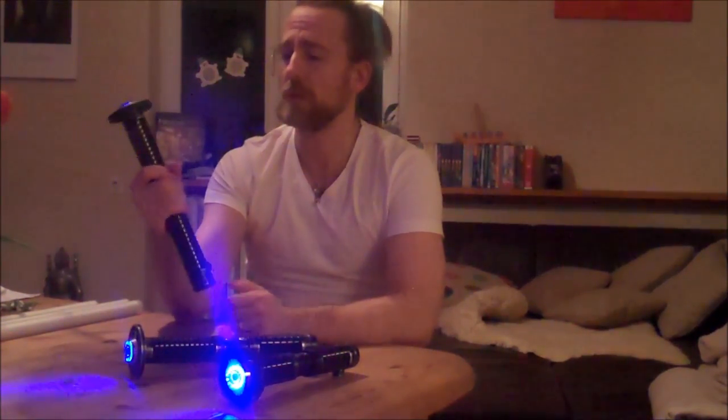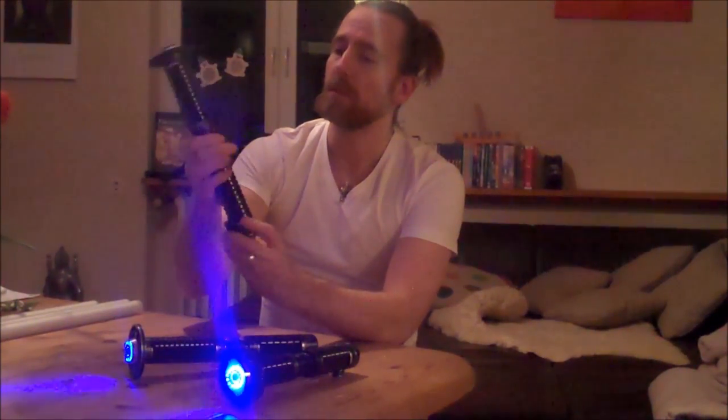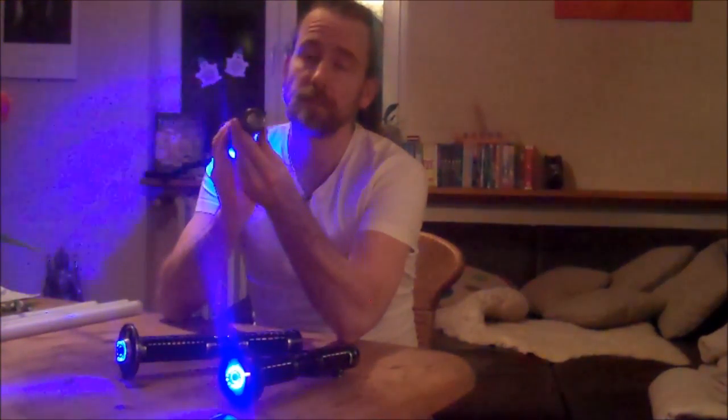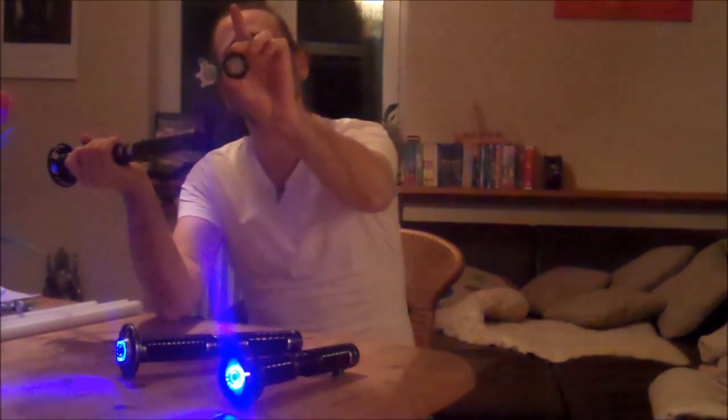Some of you prefer to grab the saber in the middle. That is also possible with the Katana. The buttons don't get into your way. Activation button — nice to grip that way too. Quickly at the pommel, which is the only part of the saber which can be screwed off, to have access to the battery pack. Nice looking pommel. If you have a speaker, which I have on, it is safe.